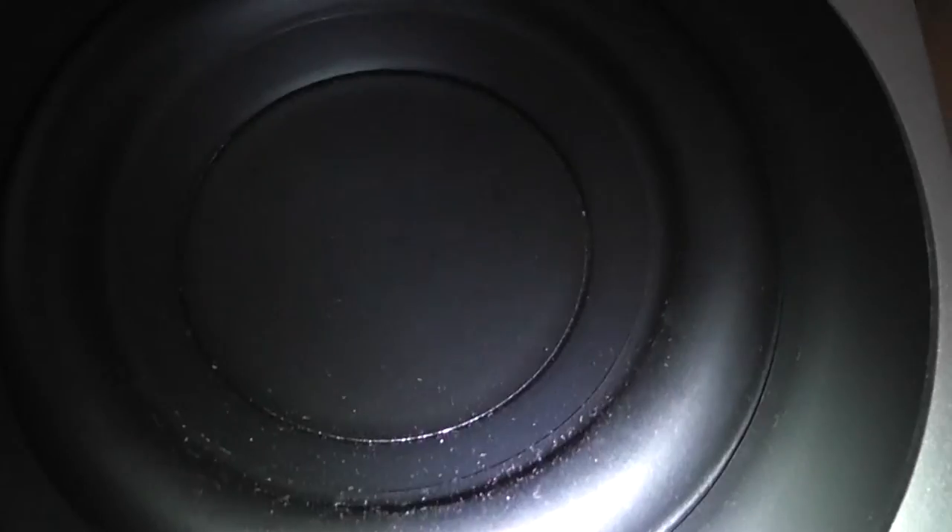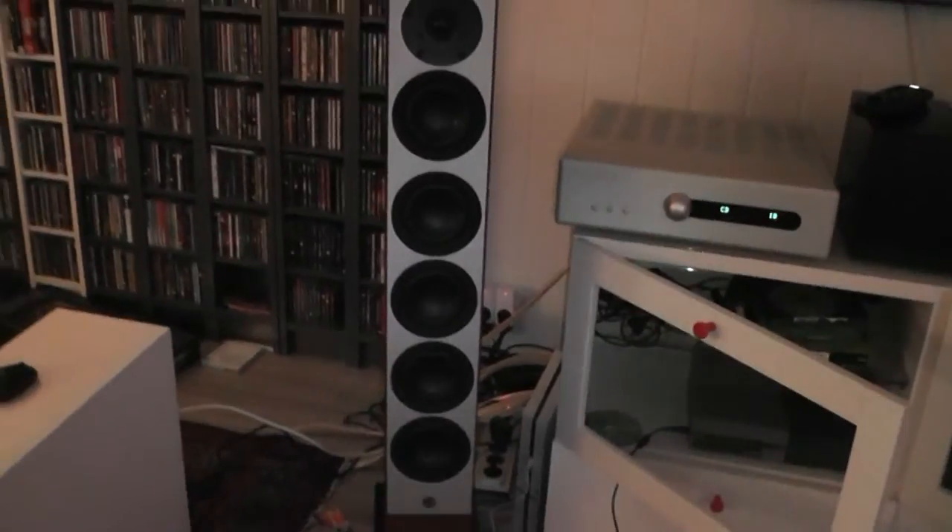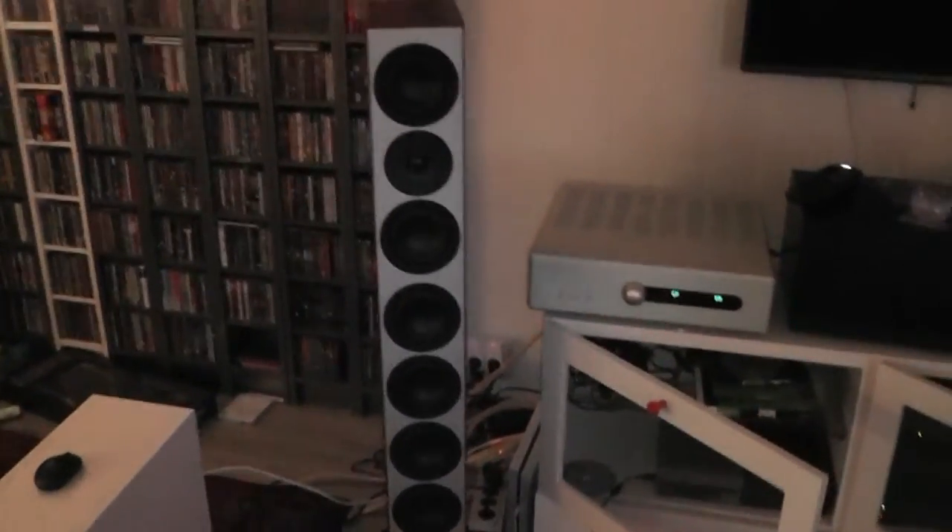When I did plug them in, as usual the treble was present from the get-go, but I did need to break in the bass and mids for quite some time before the speakers started to show off their qualities, and this took a very long time.